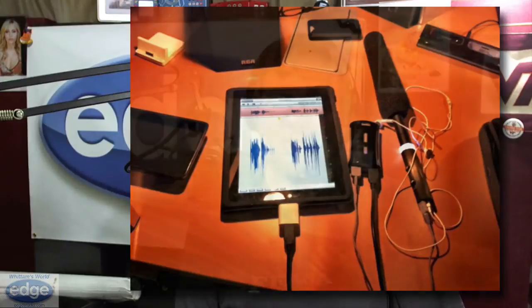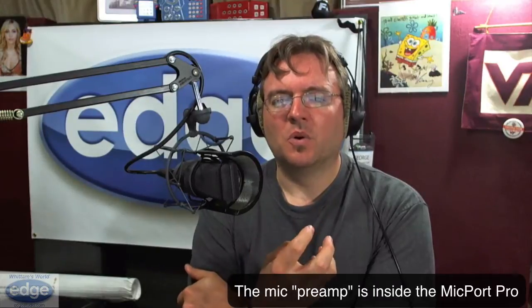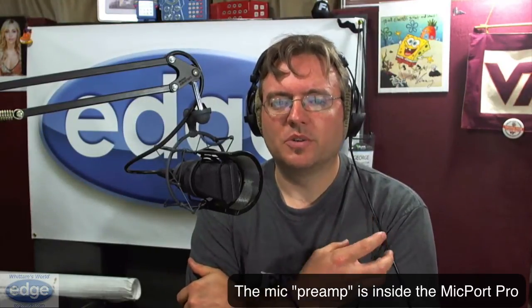He wrote a blog about it and I posted it on my website — this must be four years ago, whenever the iPad first came out. I'll have a link to that if you're interested. But the thing is, you don't really need any more than that to record good quality audio. As long as you have the mic preamp that's clean with low noise and it works well with the microphone you're using, I would surmise that that mic with the Micport Pro will work together just fine. As long as you have a low noise recording that's clean and accurate, that is really what matters — that is the most important thing of all.